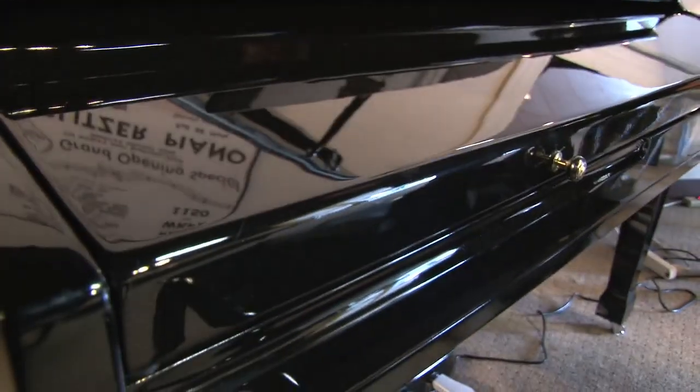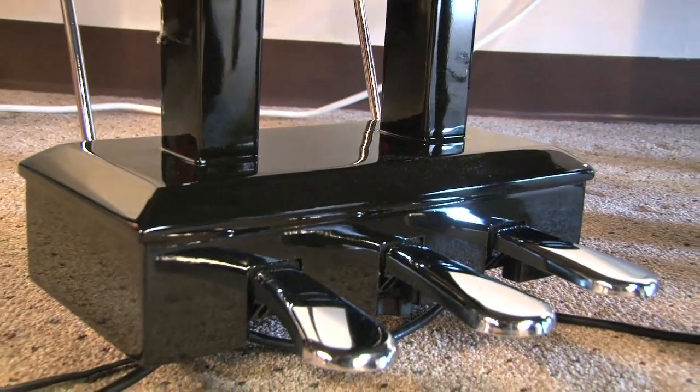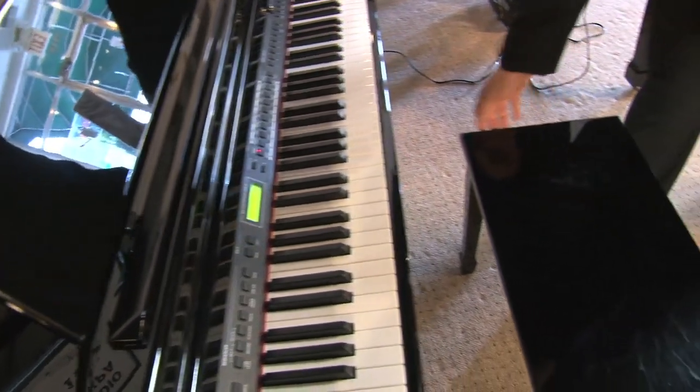They've got the roll top that goes over and covers the keys, the three standard pedals like a real piano, and a matching bench that opens for storage.